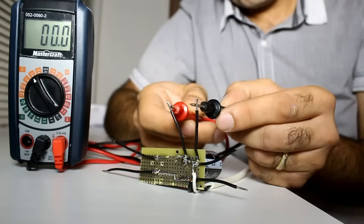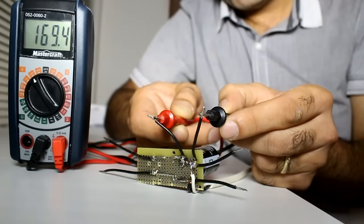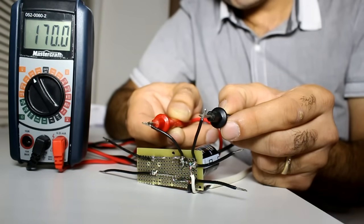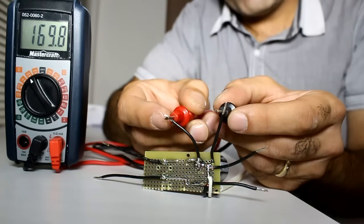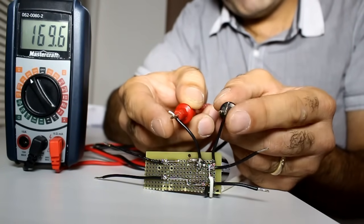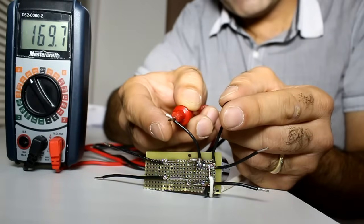What if I measure across the first capacitor here? You'll see that there is around 170 volt DC, which is equal to the peak of the AC signal as expected. This is a much higher voltage and can provide much more power. Now let me touch this voltage. Hmm, I can barely feel anything, although I feel a little bit of tingle on my skin.